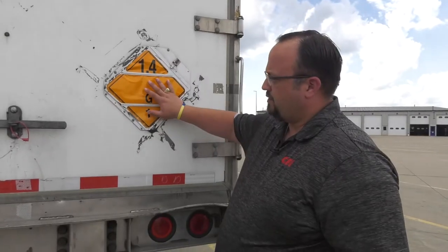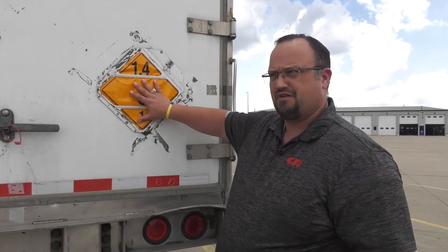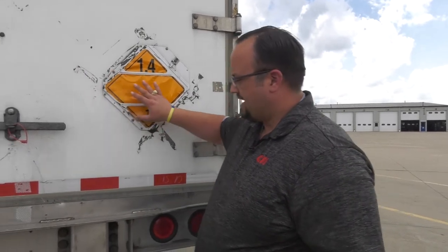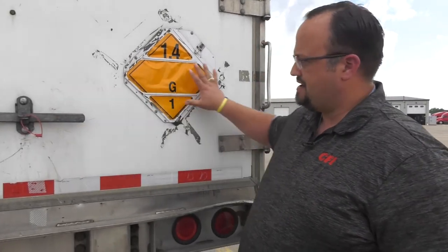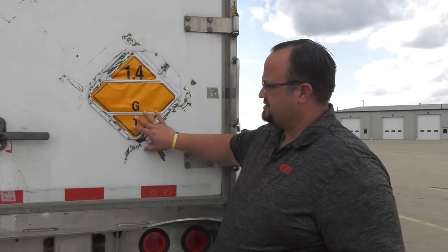If we're carrying more than one placard, they can be placed next to each other but cannot be overlapping. They also cannot be next to any other lettering, markings, or mechanical devices such as door handles. Make sure they're in a good area, not around anything else, so we're sticking to DOT standards.